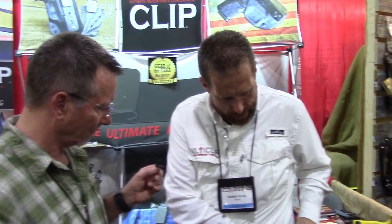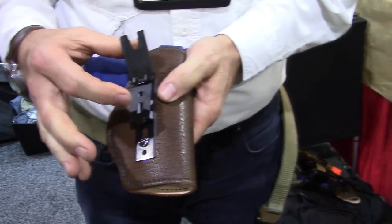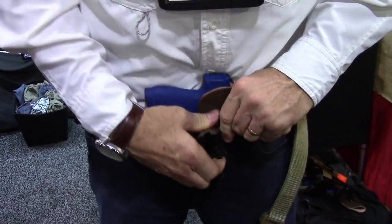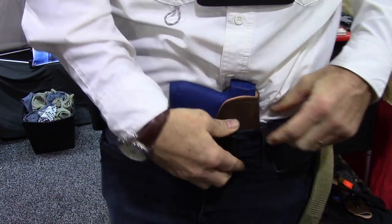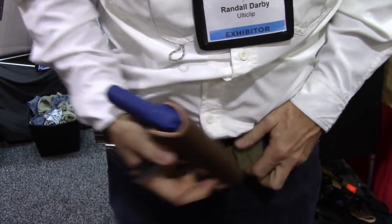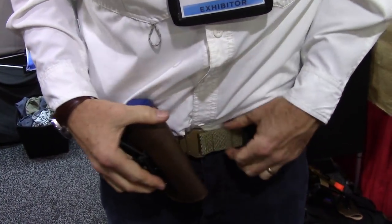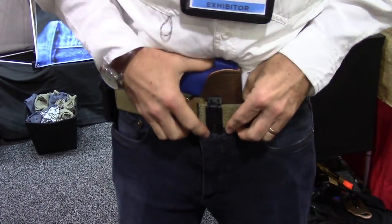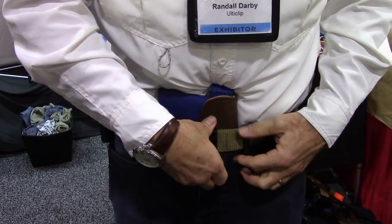The flexibility you get is — now I want to take this off, I release it, and we have the same type of mechanism built into our Ulti Clip as we do the XL. So now I come right here, drop it without a belt, clamp it down, it's locked on to the jeans. If you want to run it with your belt, you put your belt back on, go inside the waistband, drop it down, cam it down, and now it's around the belt. So you can go inside the waistband or outside the waistband with the same product.